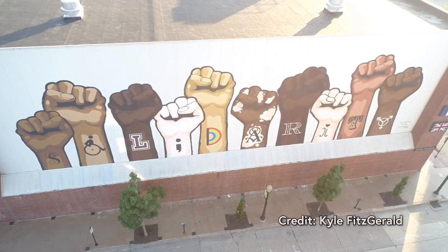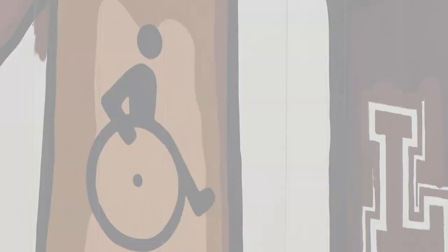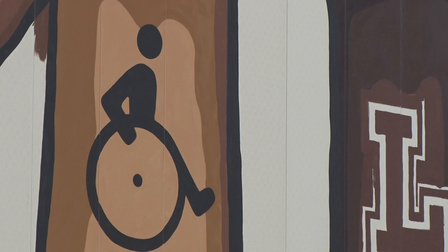The whole idea of this project — obviously it's called Solidarity — derived from the Black Lives Matter movement but grew into something so much more. We have all different color fists to represent everyone who can live here, who can visit, to make it a little bit more inviting for people. And then we have some symbols on the wrist that try to be as inclusive as possible.